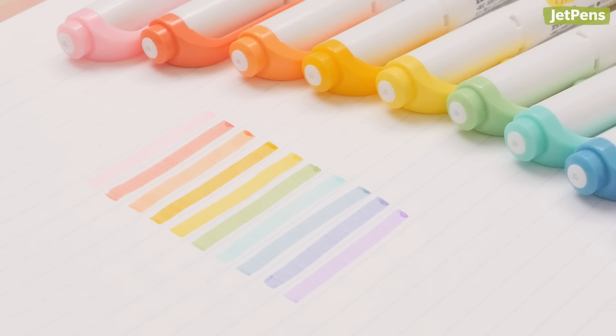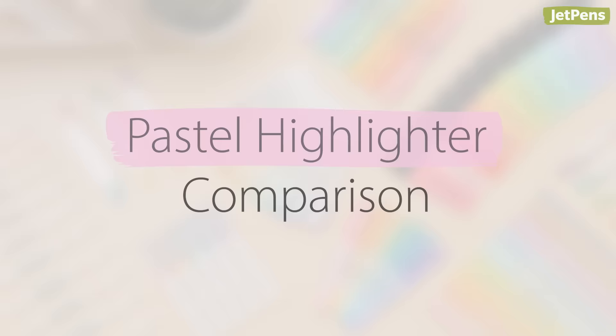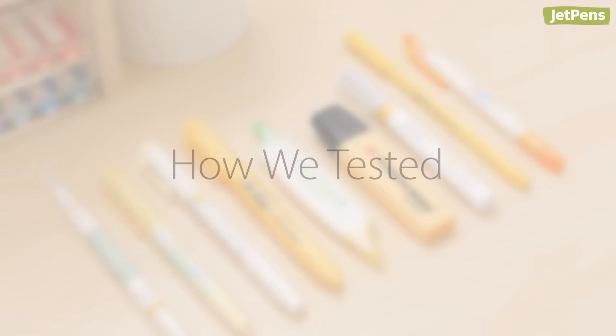While most highlighters capture your attention with bright inks, pastel highlighters use calming colors that won't strain your eyes. In this video, we'll compare nine of our favorite pastel highlighters and show you how we like to use them. Let's get started.